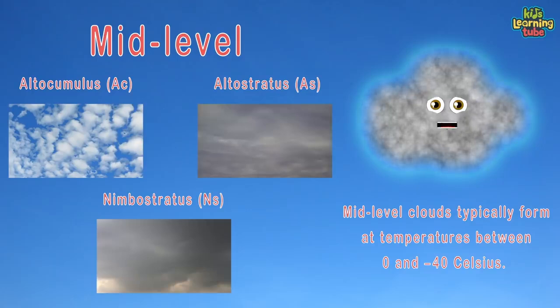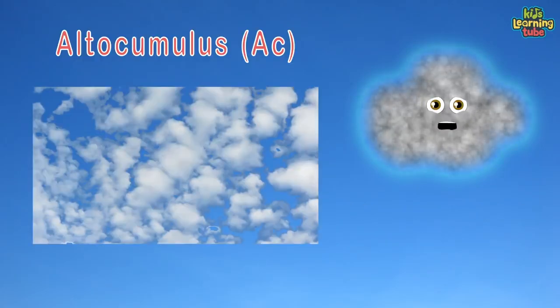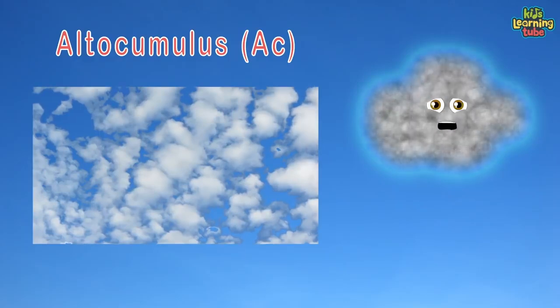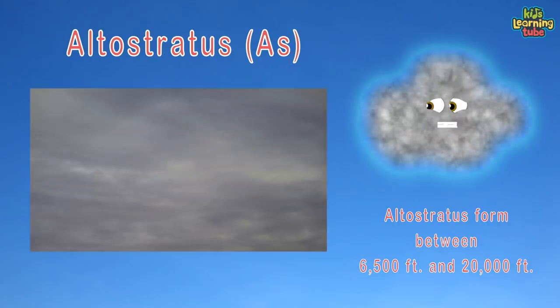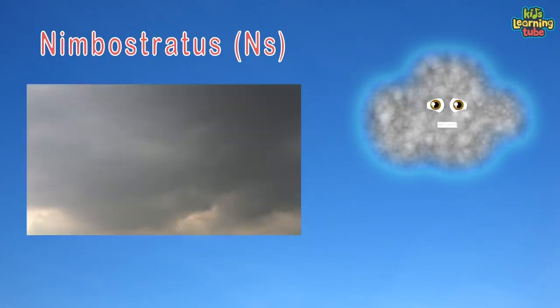Altocumulus is the first mid-level cloud — they appear like globular masses in layers or patches. Altostratus forms between 6,500 and 20,000 feet, as a generally uniform gray to bluish-green layer or sheet. Nimbostratus is a multi-level, often dark, nearly uniform cloud producing rain, snow, or sleet with no lightning or thunder.